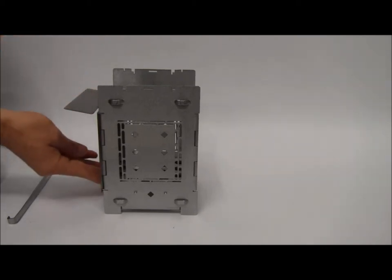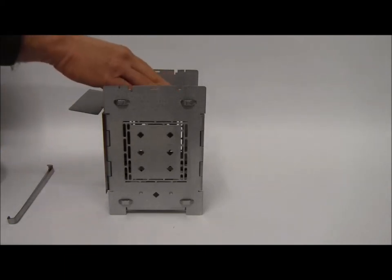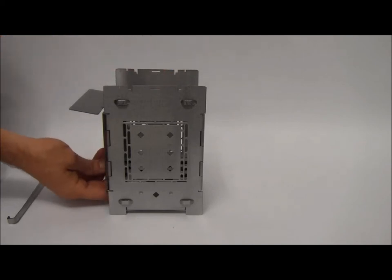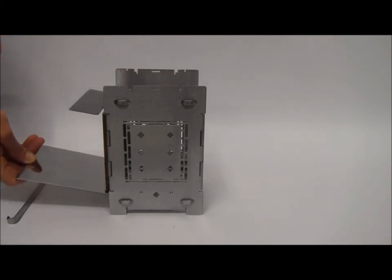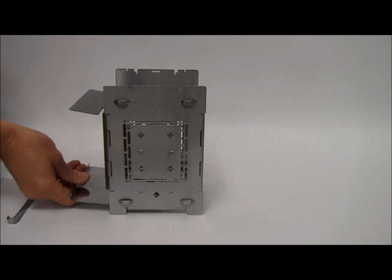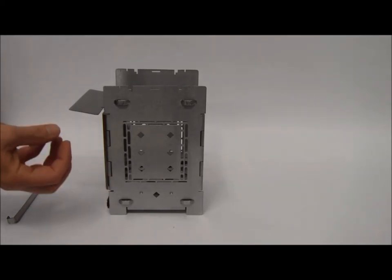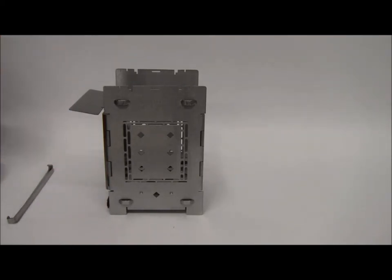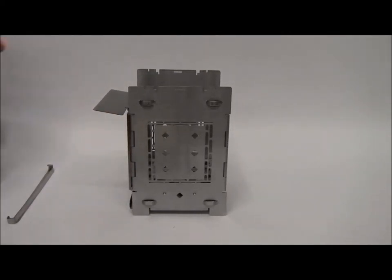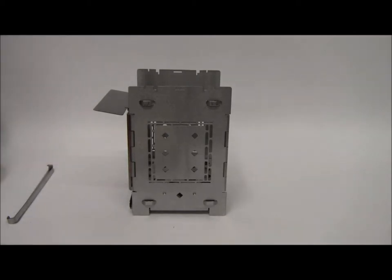That ash pan will wedge in there and the dimples keep it from falling down. What that does is close those holes in the bottom of the fire grate. This is really handy if you want to slow your fire down — decrease the amount of air coming up through your fire. It's also great for using wood pellets: close off the holes in the fire grate, put your wood pellets in, and once the weight is on the fire grate you can pull your ash pan out. The pellets will stay stable — maybe one or two will fall — then slide your ash pan into its regular position to allow air to travel up through the wood pellets and help it burn more efficiently.